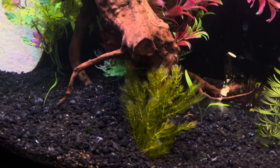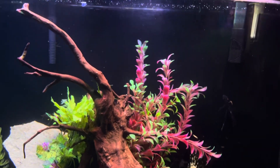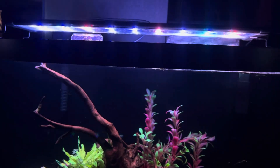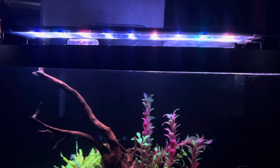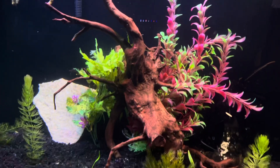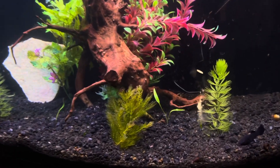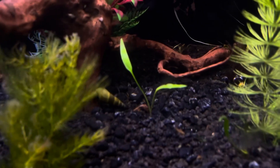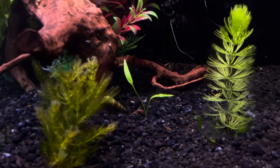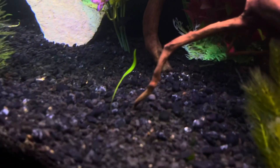I just put this hornwort in here out of another tank. I want to see how this light works because I've personally never kept one of these high quality lights — I've always just DIY'd lights. So I kind of want to throw some plants in here and see what it does. If anybody can let me know what that other plant is, I think it's some type of crypt, but it's starting to sprout up.